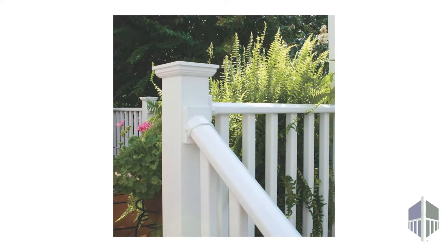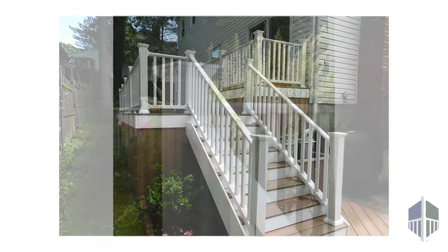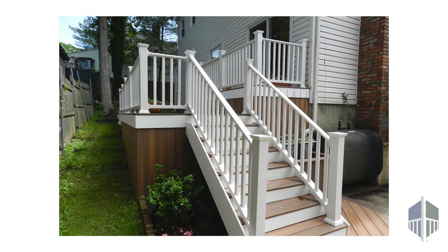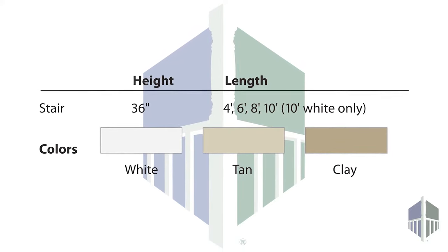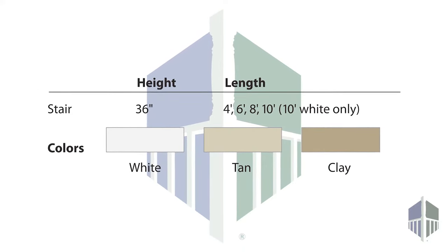Kits are available in 4 to 10 foot lengths, 36 inch heights, and in white, tan, or clay. Tan and clay are only available in 4 to 8 foot lengths.